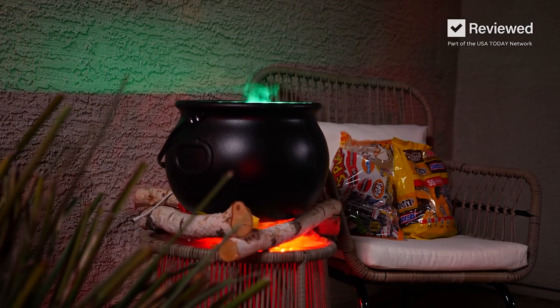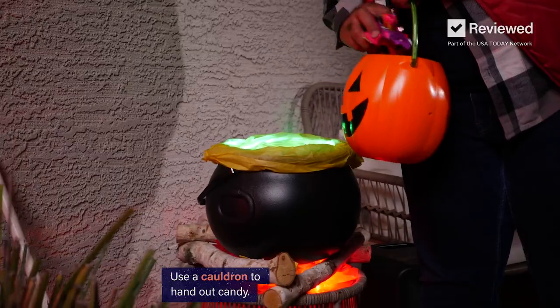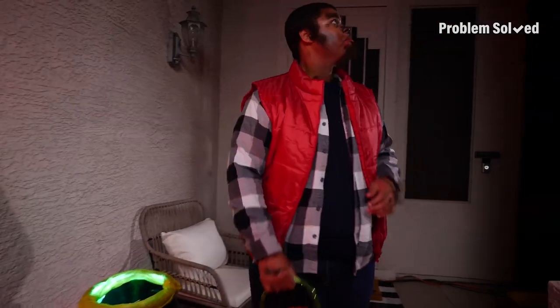When those trick or treaters come by, don't just hand them candy out of a plain old bucket. Do something fun and get creative. Take two handfuls — I don't think anybody's home. Thanks for leaving out candy. Nice house.